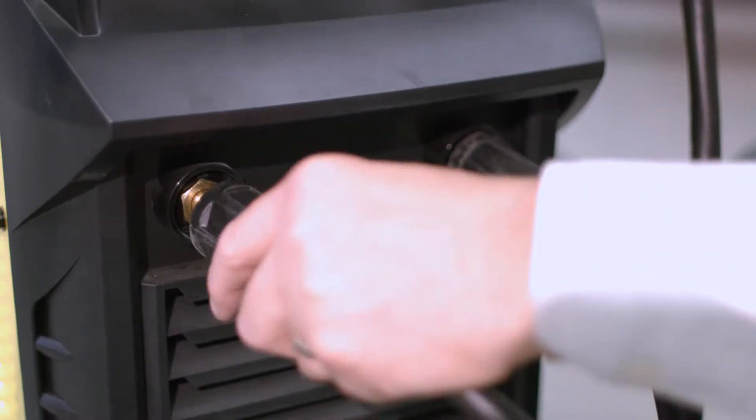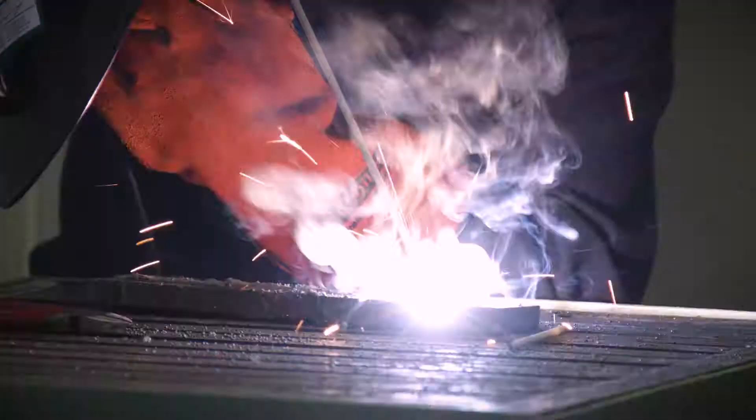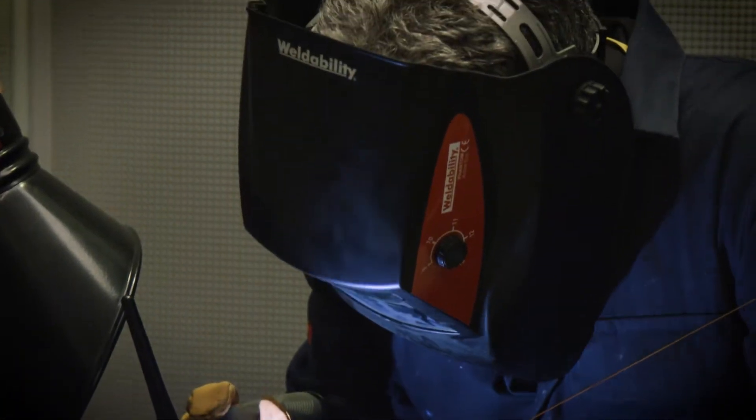They can be used in STIG mode for welding with all types of electrode, and in TIG mode with lift arc ignition on direct current for welding steels, stainless, and copper.